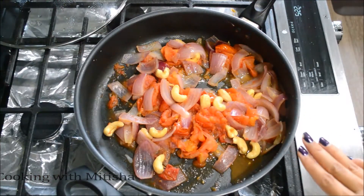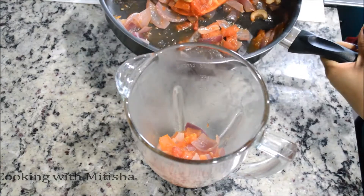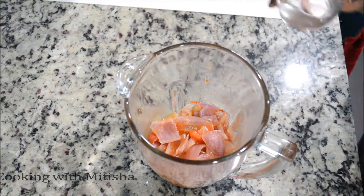Now I'm going to turn off the heat and puree this in a blender. You can wait until it cools down because it's really hot, or you can add a little bit of cold water to it. I'm going to add a little bit of water.